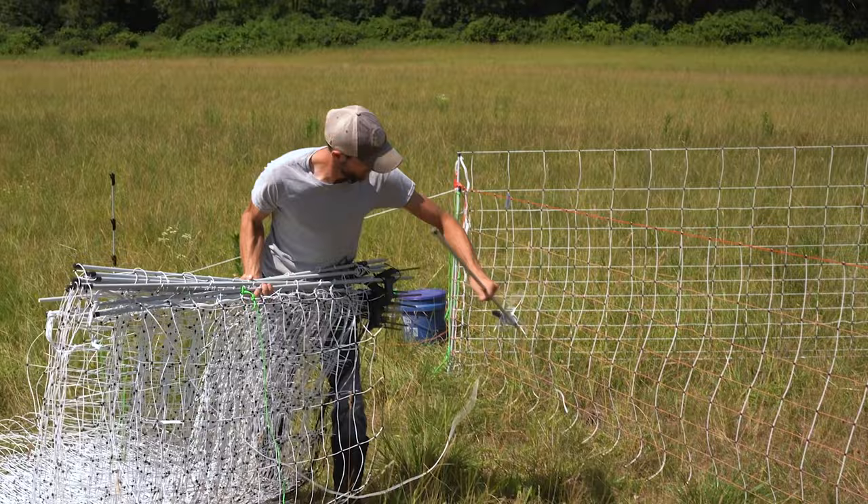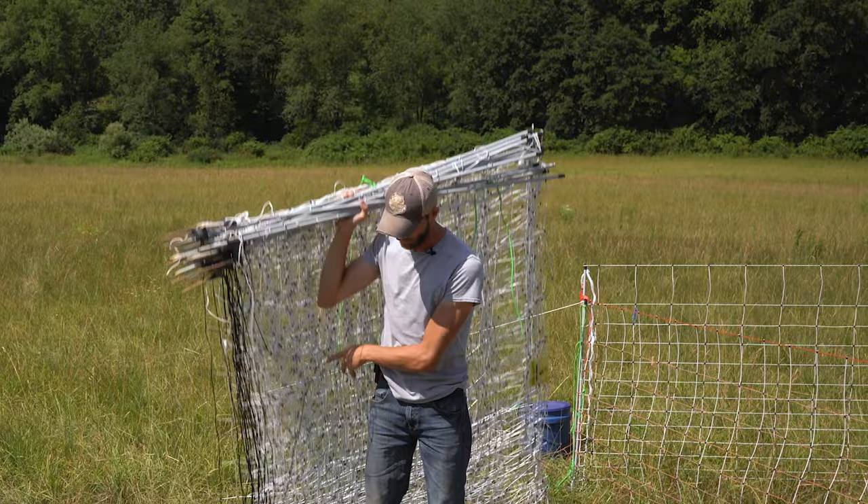Now I have all the posts in one hand and I can lift it up, kind of get it off the ground to keep it from snagging on anything while we walk to the new paddock.